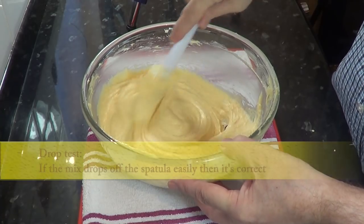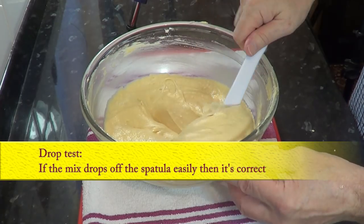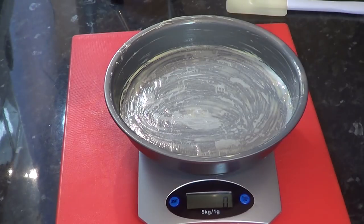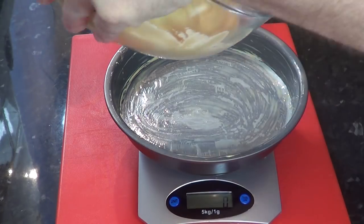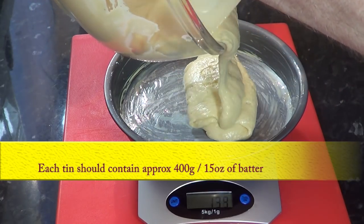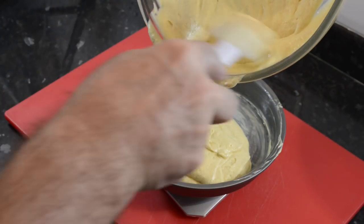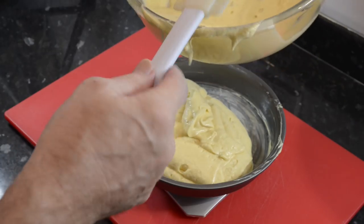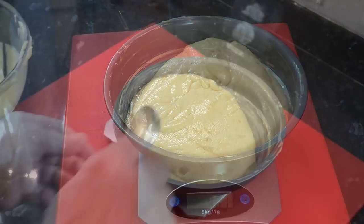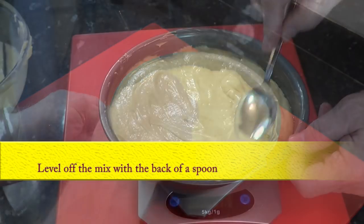I call this bit the drop test. If you've got all your measurements right, the batter should just fall off the side of your spatula easily, like it does in the video. The total weight of the batter should be approximately 830 grams — that's about 30 ounces — depending on how much the eggs weighed. You can weigh 400 grams or 15 ounces into the first tin and you won't be far off. There's no need to weigh the second tin.